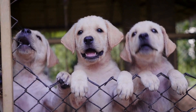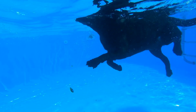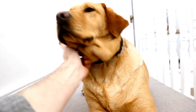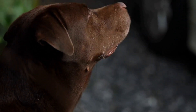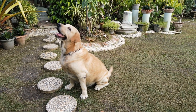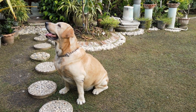Tips for Successful Training. One: Be consistent. Consistency is key when training your Labrador Retriever puppy. Use the same commands, gestures, and rewards every time to avoid confusion. Stick to a regular training schedule and allocate short but frequent sessions, as puppies have limited attention spans.